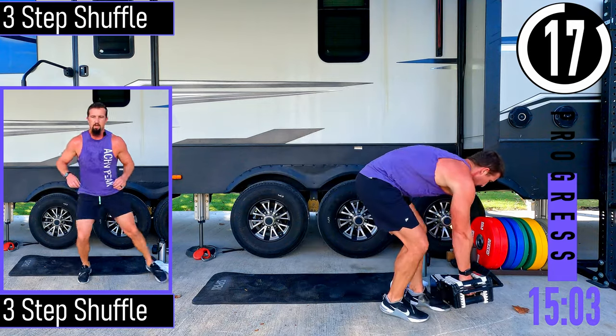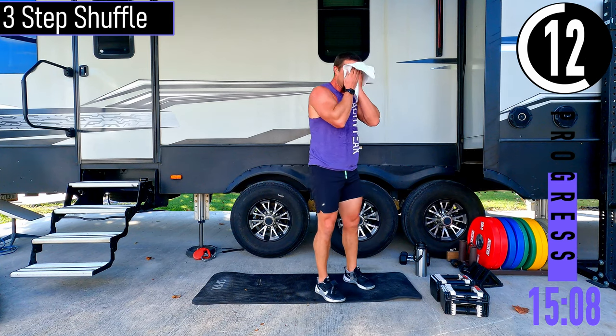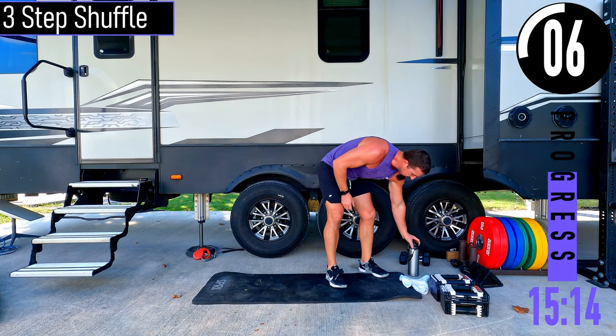20 second break. Good stuff right there — nice burn. Three step shuffle coming up.